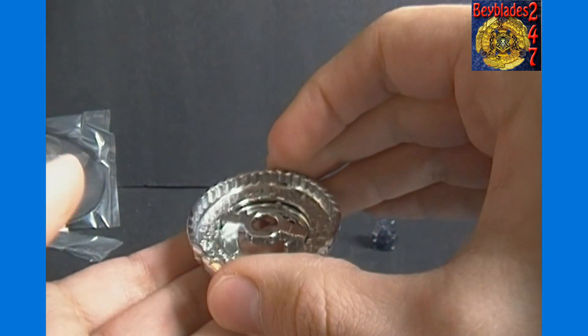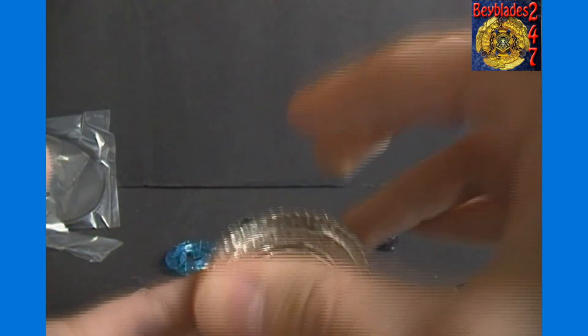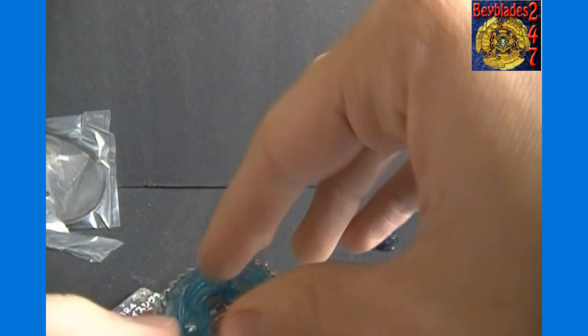And if you flip this over like so, then it's set — it doesn't turn. That's attack mode. Then you can put the rest of the stuff on here.